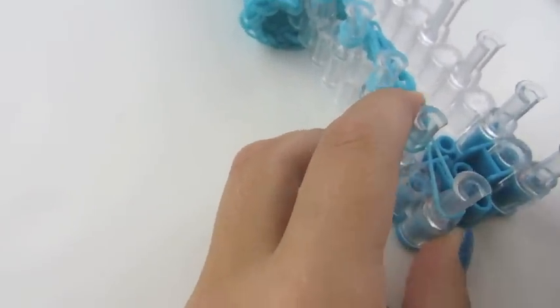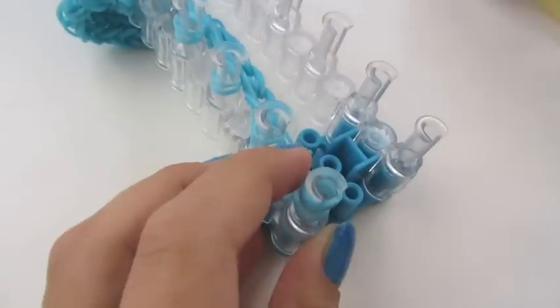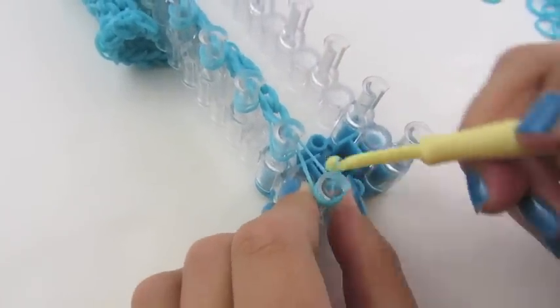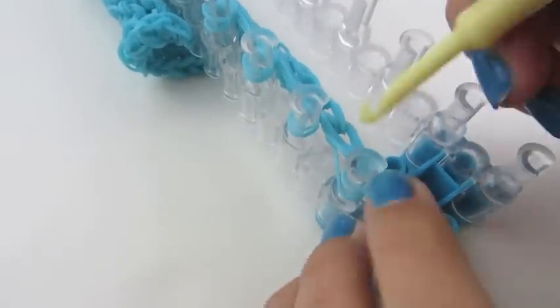To do this, we're going to turn it so that the arrows are pointing towards us. You're going to take a rubber band and twist it on this peg four times, because this is our cap band. Now we're going to pull back our cap band, and we're going to grab that one rubber band over the top and onto the peg in front of it.